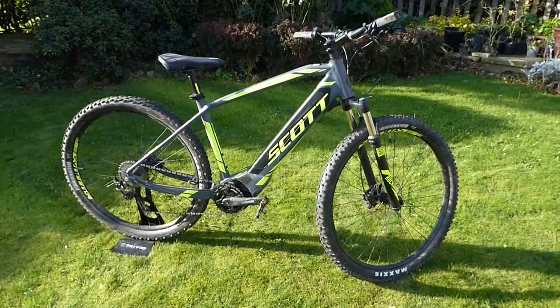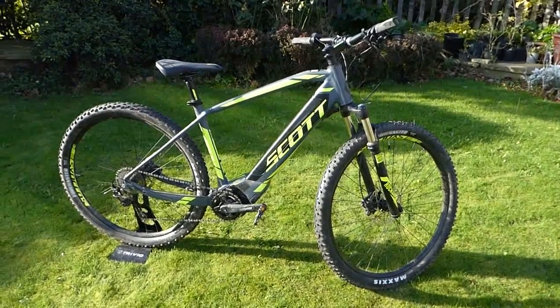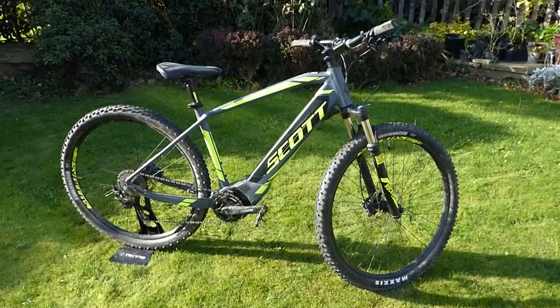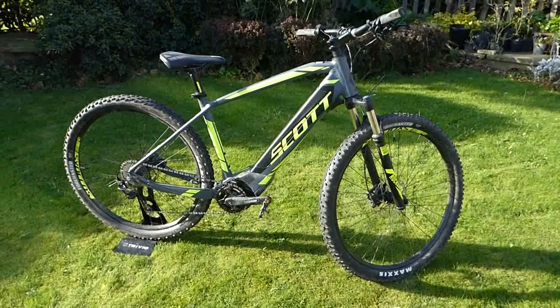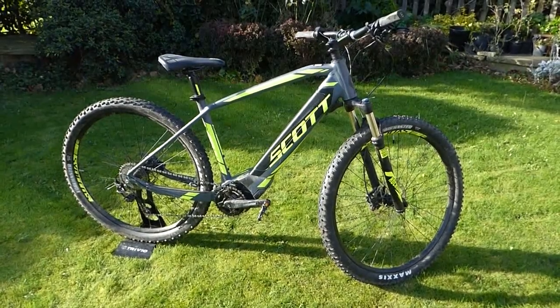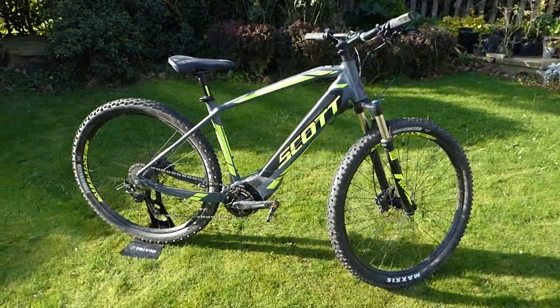Having ridden it, I can tell you it's a very nice powerful crank drive, and probably the best thing about it compared to other motors is it's very, very quiet — so it's great for just skating along in the wild and enjoying the peace and quiet.